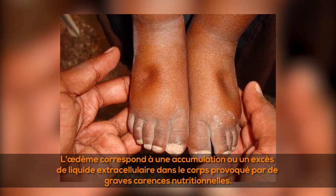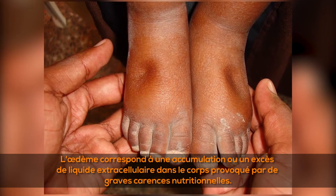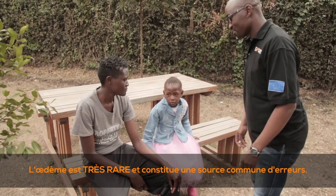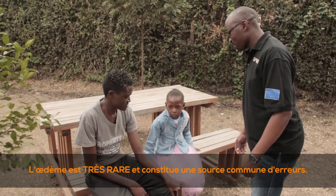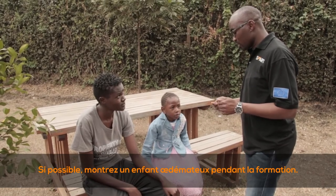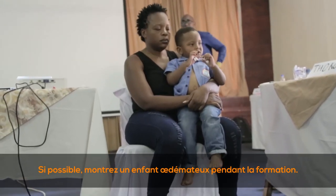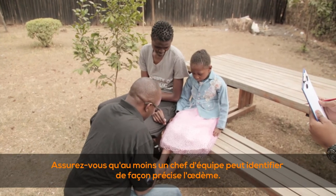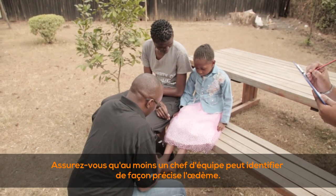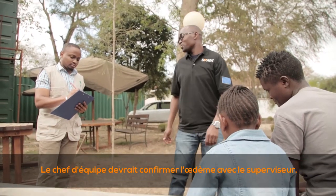Edema results from an accumulation or excess of extracellular fluid in the body due to severe nutritional deficiencies. Edema is a very rare event and a common source of errors — be careful of misclassifying edematous children. If possible, show edematous children at training. Ensure at least one team leader can accurately identify edema, and the team leader should confirm edema with the supervisor.